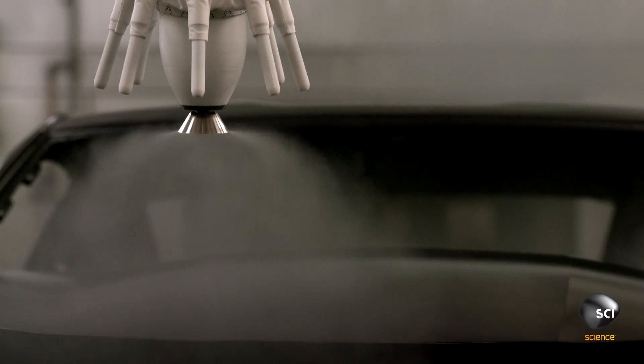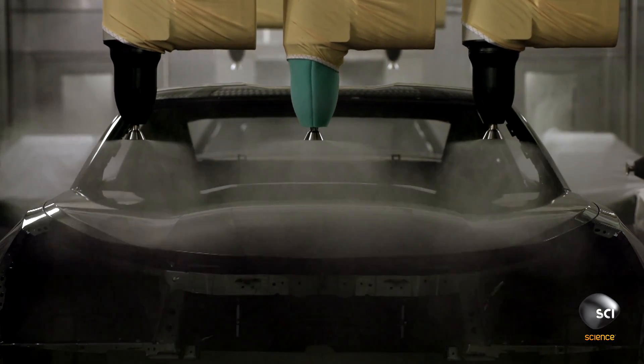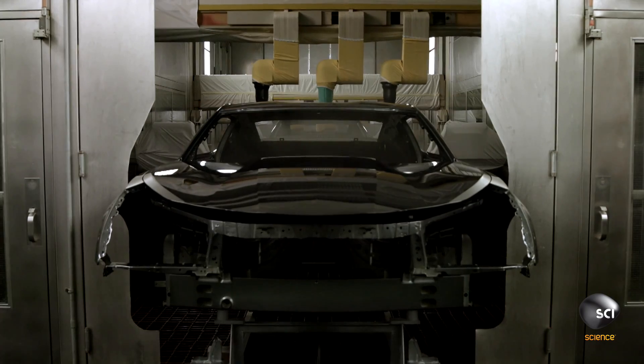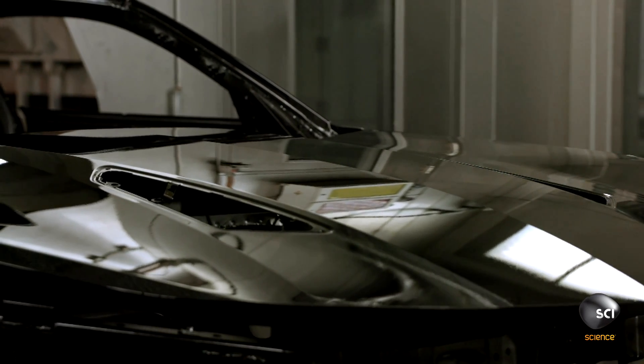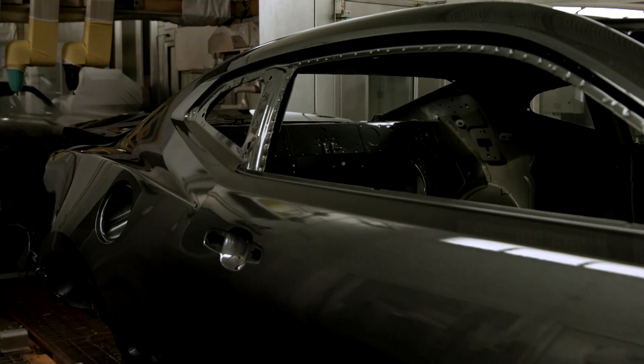Prior to the top coat application, the paint shop gives the car a primer application before sending it through the oven. Then a base color coat goes on, followed by a clear coat for gloss and durability.